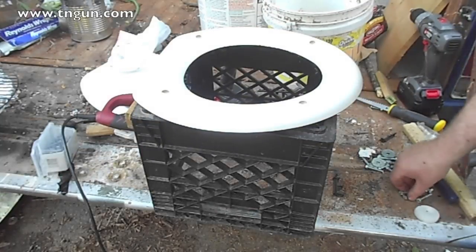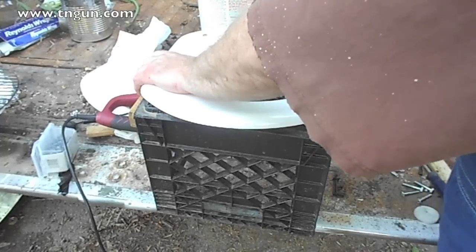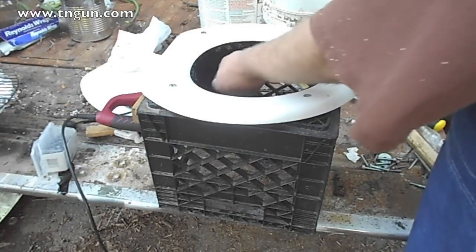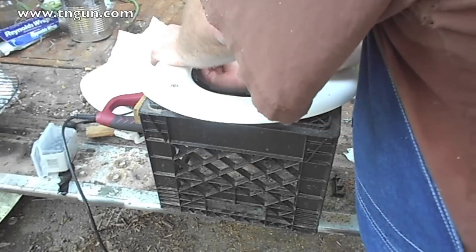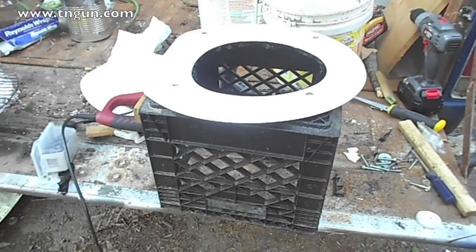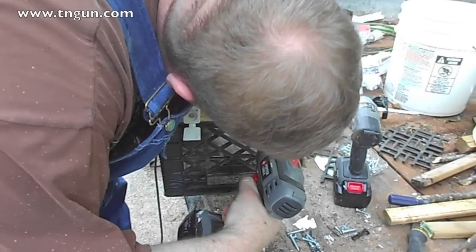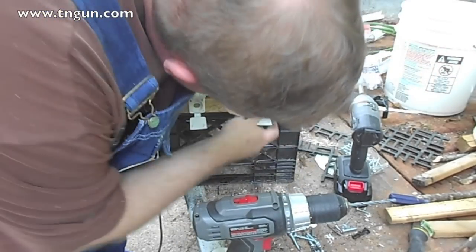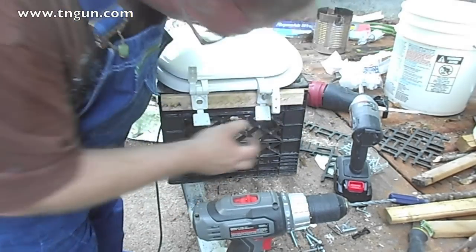My screws were too short, so I had to run off to the tractor supply to get some longer ones. Now that we've got the seat in, we're going to drill a hole for our hole in the seat.